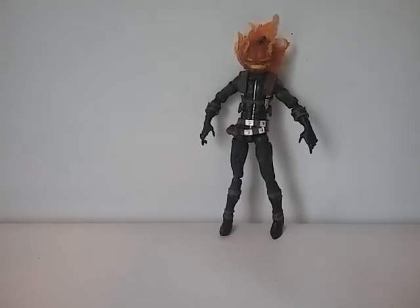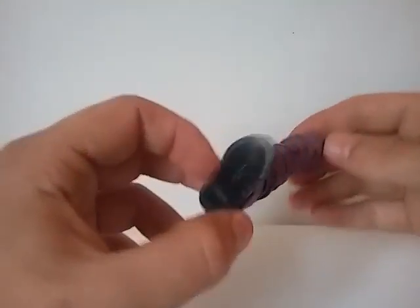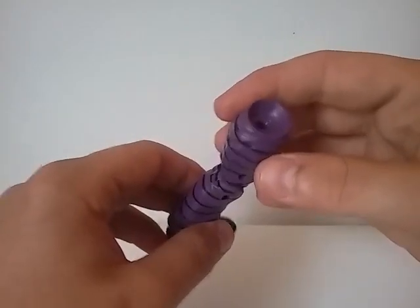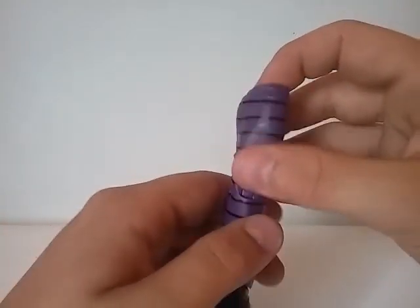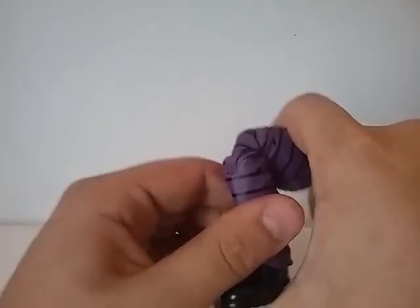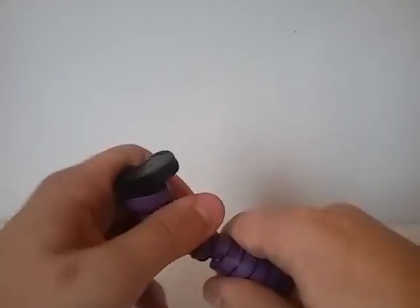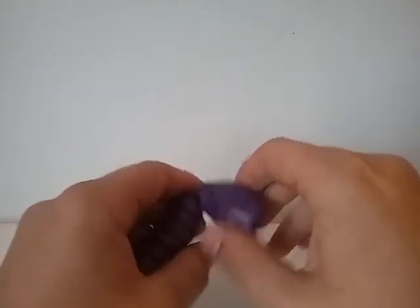For accessories, he comes with the leg — I think the left leg — to Absorbing Man. I'm actually getting pretty close to building this build-a-figure, mostly because I don't really care about this build-a-figure that much. He's a character I don't care about, but every single figure in that Spider-Man wave of Marvel Legends is awesome — that's the reason why.